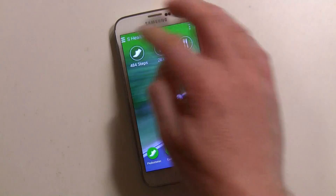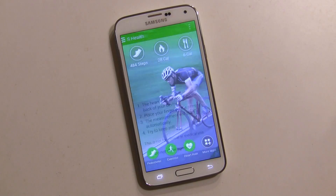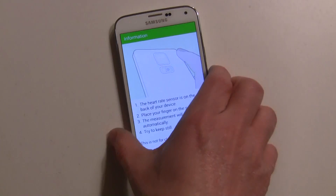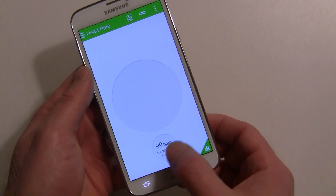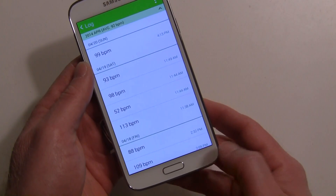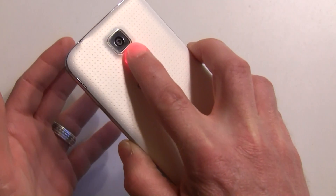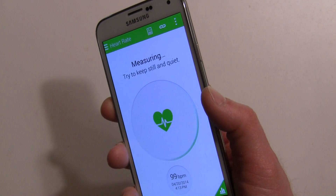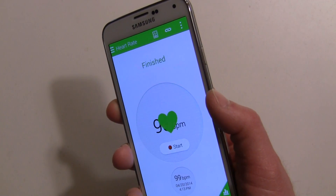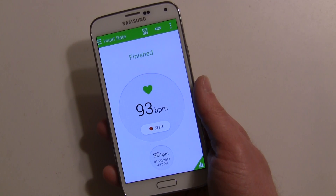The heart rate feature is pretty simple. On the back of the device there is a heart sensor — it tells you to touch it with your finger and keep things still. I'll place my finger on the sensor and leave it. It says not to move and keep quiet. There you go — 93 beats per minute right now, which is a little higher than usual when I'm resting.